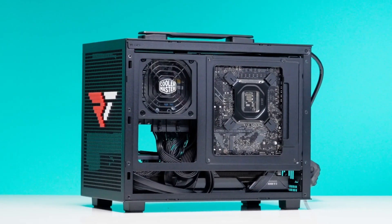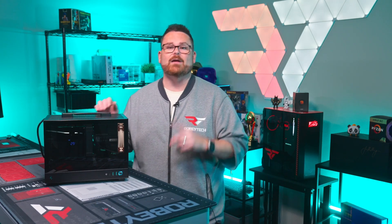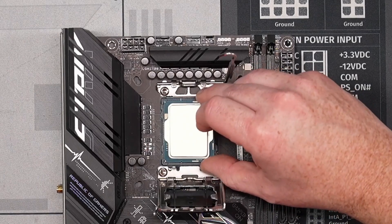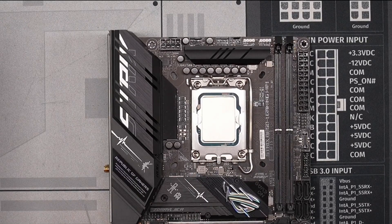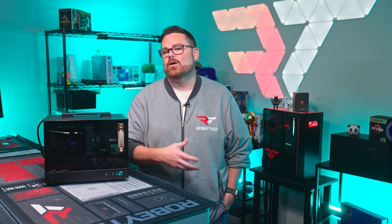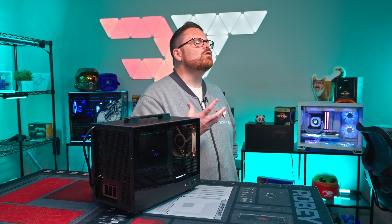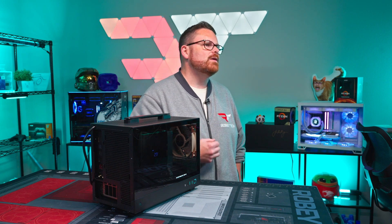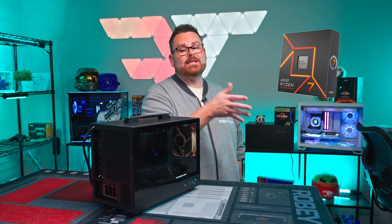Okay, so you saw the build — and spoiler alert, if you watched the full livestream, you know we have a discussion ahead about the thermals of this little bad boy. But let's talk through what we actually put inside. Starting with the CPU, we used the Core i7-14700K. Why the 14700K and not a 7800X 3D? As I've been heading out to LANs like PDX LAN or DreamHack, we've seen more folks who are also creating content, streaming, and doing more than just gaming. A 14700K is going to serve you better as an all-around CPU. Not to say you couldn't go Ryzen — nothing against that — but that's why I chose it.